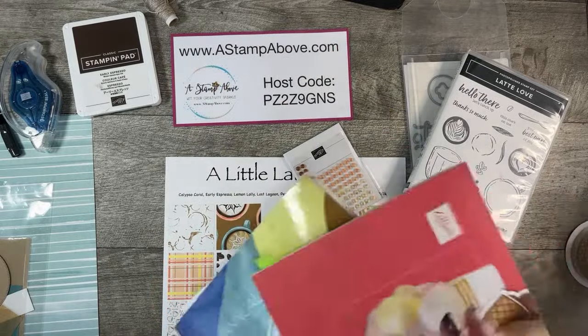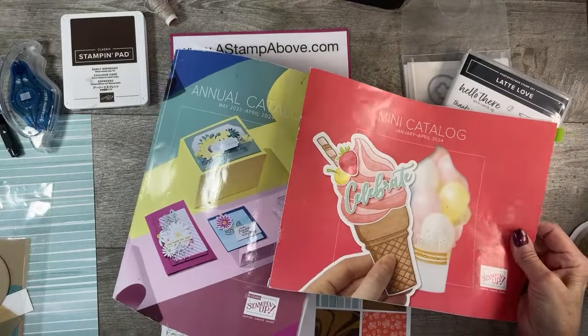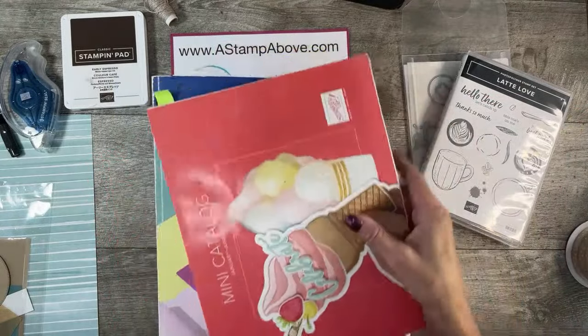If you are new to me, these are our current catalogs. These are going to be retiring at the end of April. If you would like the catalog sent to you, please don't hesitate to reach out to me — I am happy to drop them in the mail to you.